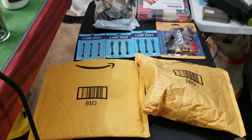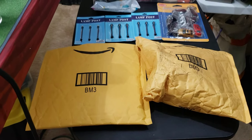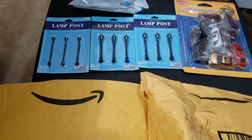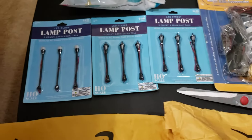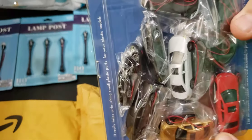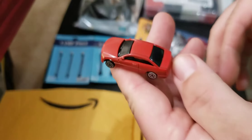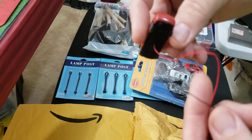Good day everyone, welcome back to our channel. Today we're unboxing some more stuff we got for the train set — supplies, electrical stuff — and showing you some things we got from Hobby Lobby. We got these cars from Hobby Lobby, and these are actual lit cars. By lit, I mean they have headlights and tail lights that you wire up.